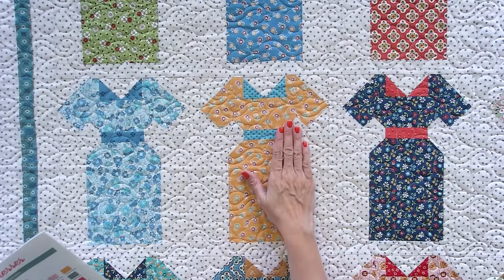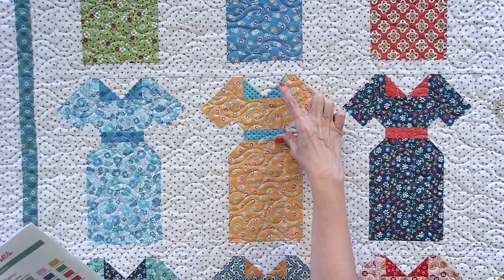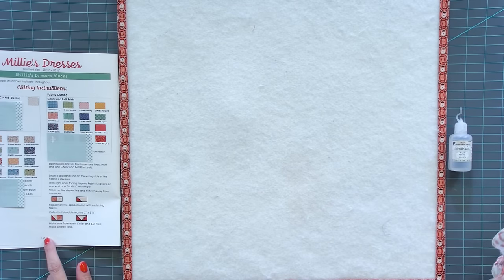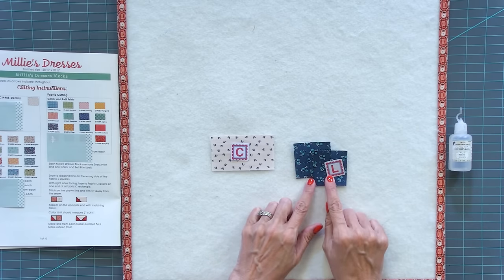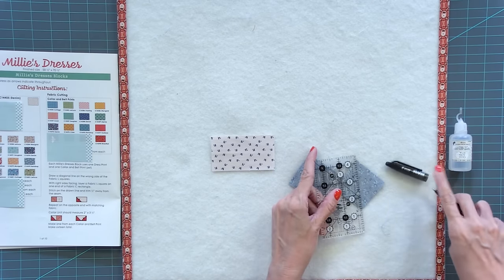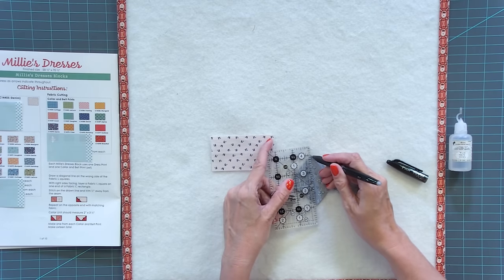Before we start the block, I want to point out that each dress block uses one dress print and then a different fabric for your collar and your belt unit. So keep that in mind when we're sewing our block. We're gonna start on page one — you're gonna take a fabric C rectangle and two matching fabric L squares. On the wrong side of the fabric L squares, use a friction pen and draw a line from corner to corner. We're going to be making a flying geese unit, one for each block.